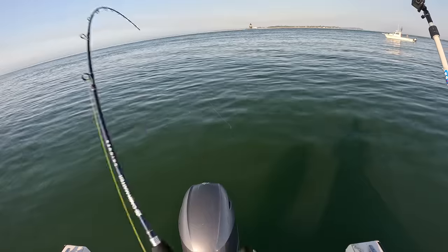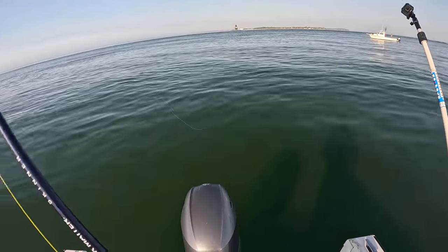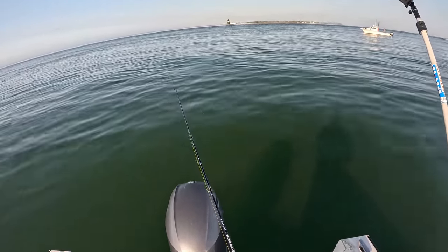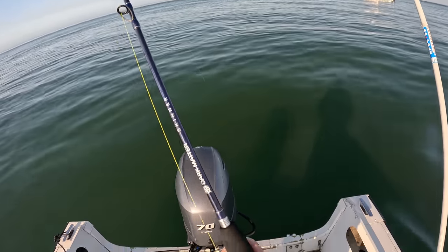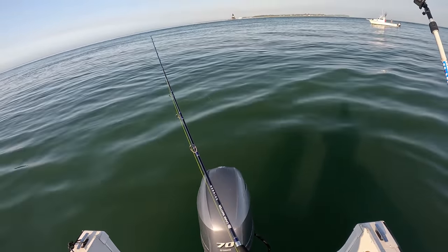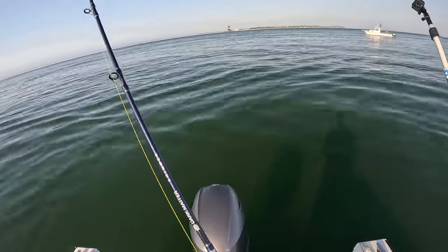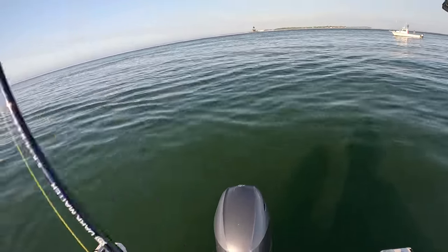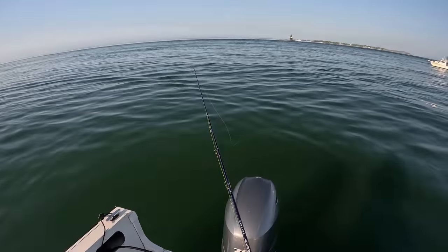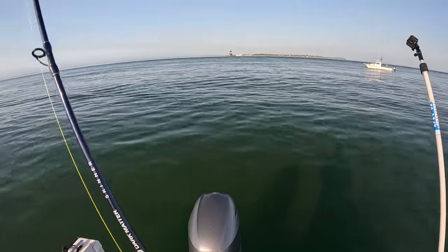The reel I'm using is a Maxell Hybrid, and it's got the thumb bar on there. It's perfect for this because sometimes you've got to drop a little extra line, and it's so much easier to do with your thumb — press the bar, get your thumb under the bar again, push it up. There's some scoping going on in this fast current, and the Maxell is a really solid reel to begin with. That feature makes it perfect for this.